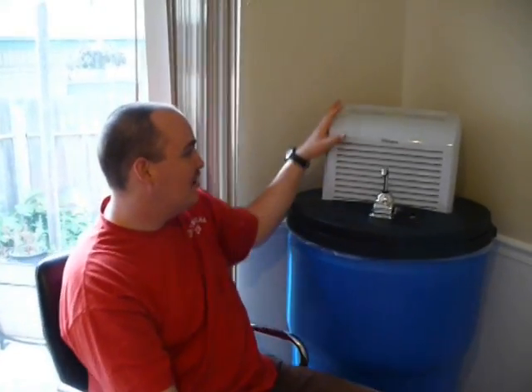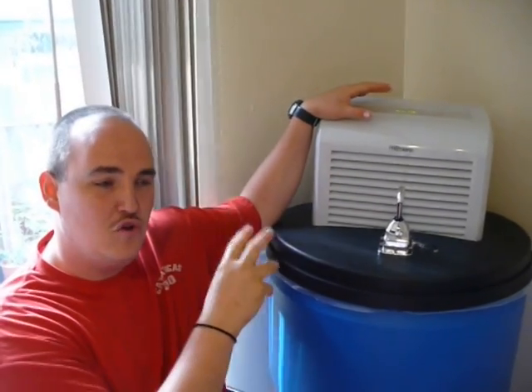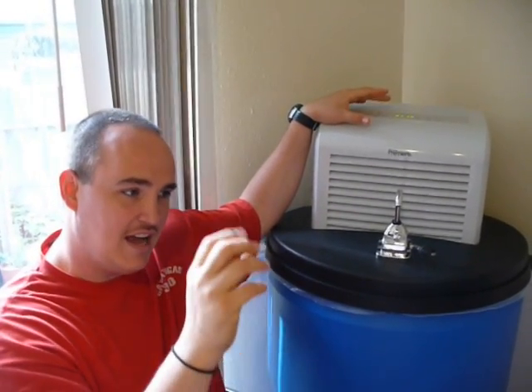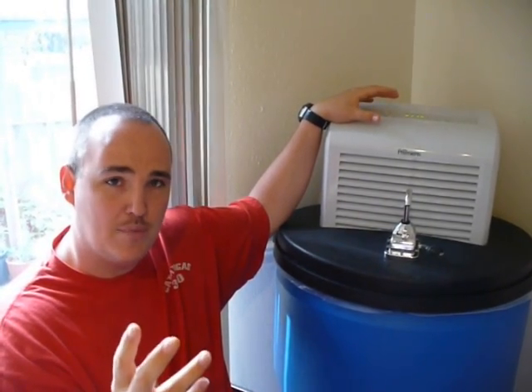On top here, as you see, it's got a dehumidifier — and this is not a regular dehumidifier. It actually has a clear coat sprayed on the coil so that you don't have algae or mold buildup or anything like that.